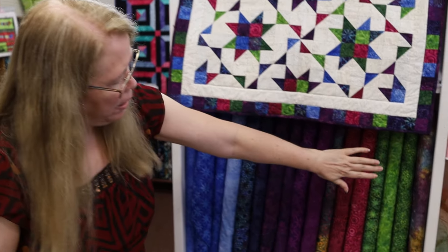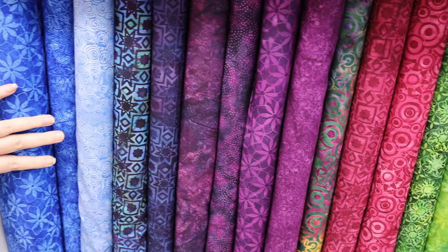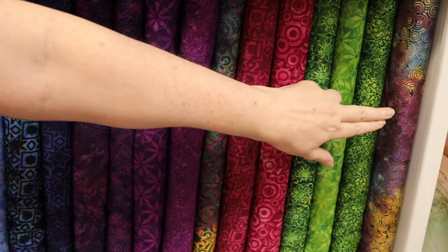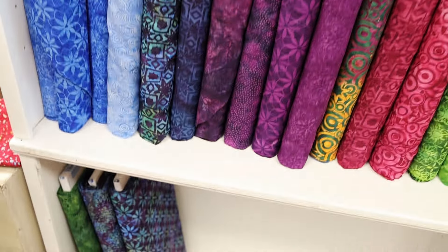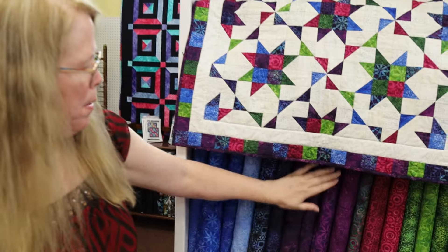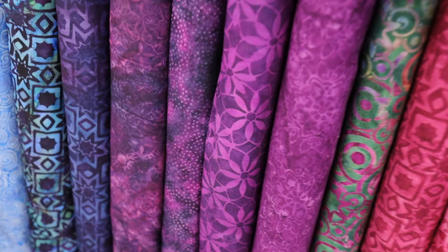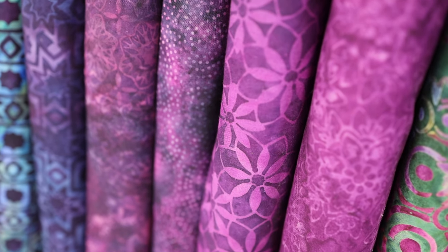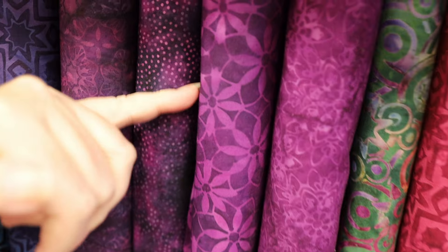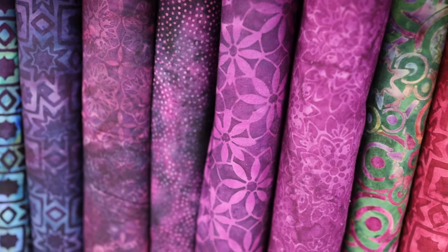If you take a look at the collection, it has a beautiful range of purples, blues, a couple of red violets, some greens, and then some mixed patterns. These are created by first dyeing the fabric with a color and then imprinting the motif on there using something called a chop, which prints the design in wax. That prevents the next color from going in that spot. So they might have dyed it a light purple and then over-dyed it with a dark blue-purple, which did not get in that spot. When you remove the wax, it shows the design.